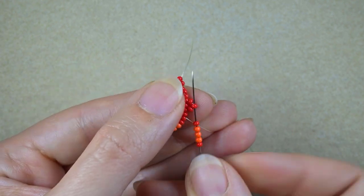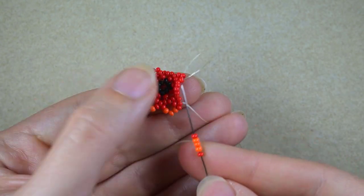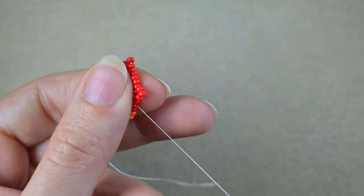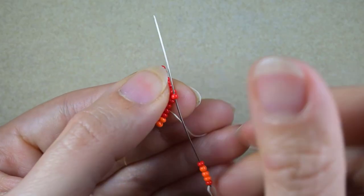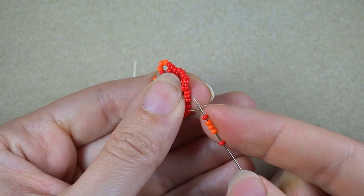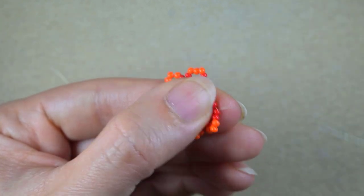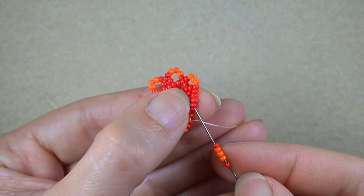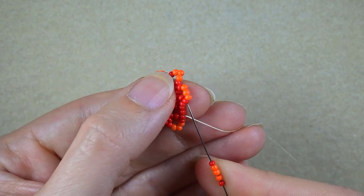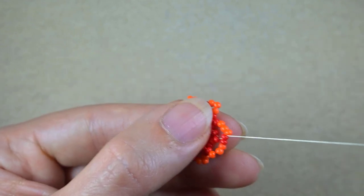Again the same sequence, and again through the central of the three beads that I added. Again five, go through the central one. I'm going to continue this until the end of this row — going here again through the last bead that is sticking out, which was the first one that I started my row from.